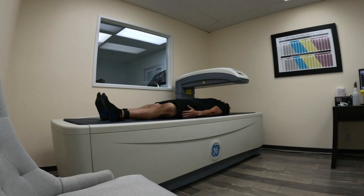InBody scales are known for their precision. It uses bioelectrical impedance analysis, or BIA, to provide detailed readings. While it's not as comprehensive or accurate as a larger InBody machine or a DEXA scan, it's still a pretty good bang for the buck for something that you could just own and have at home.